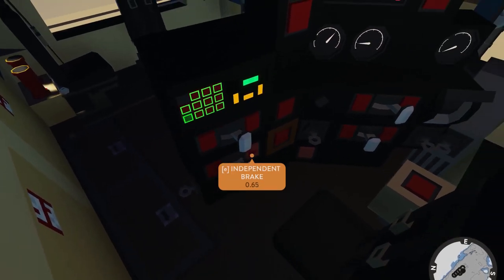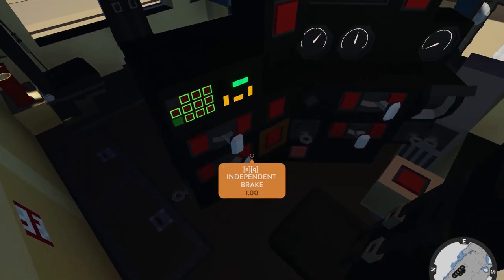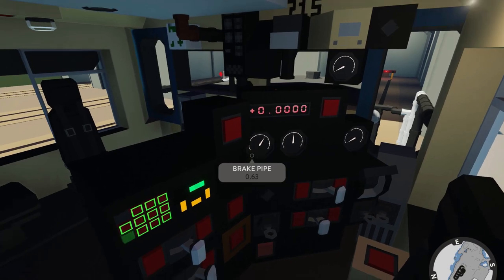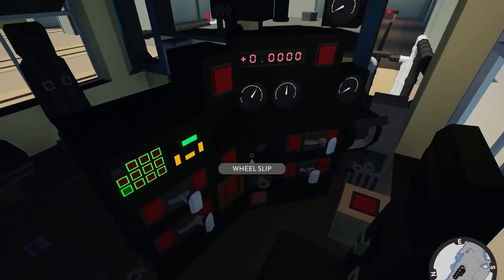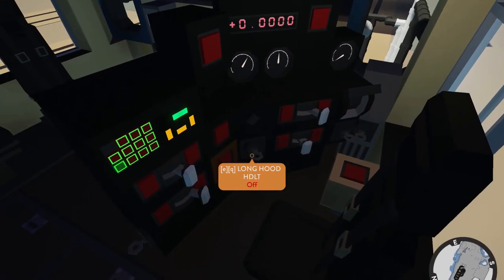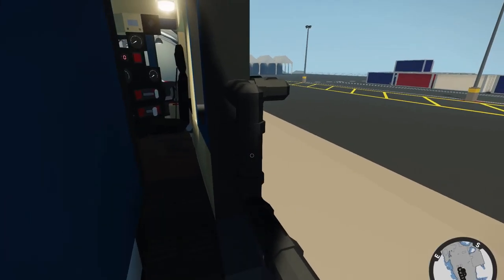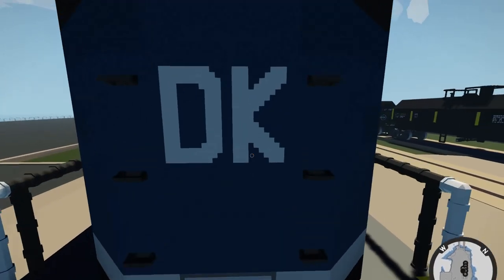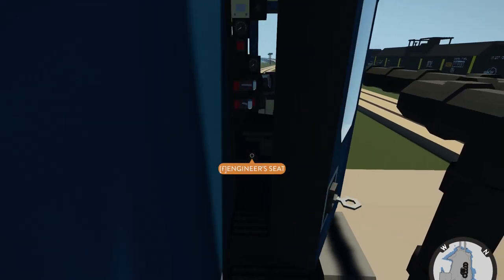The independent brake works just as any other brake would in any other Stormworks vehicle. We have gauges: the brake pipe gauge is connected to the automatic brake, the brake cylinder gauge to the independent brake, and a load meter. This engine is now ready to run. I'm going to move back to our second locomotive and get it started — it's the same process with one key difference, so I'll be back once this engine is running to talk about those differences.